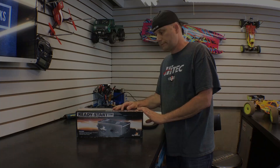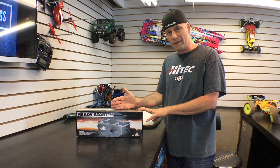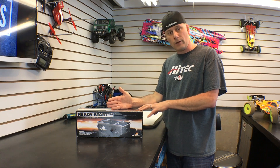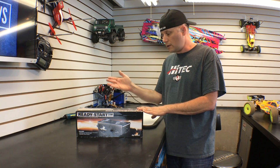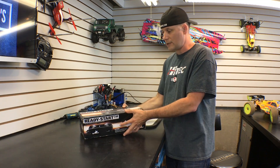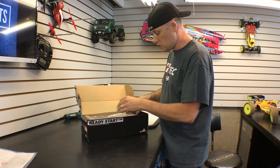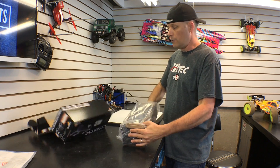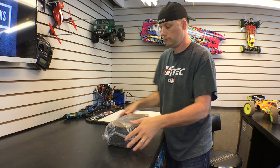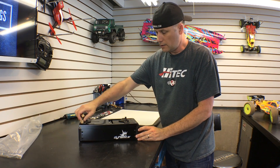All right, so this is the Dynamite Ready Start starter box. It's a dual motor starter box and what's really cool about it is it's got two 775 motors in there to power it. It'll run on nickel metals or lipos — you have to provide the battery with this. You can even put a gel cell in there. It's got all the cradles for all the different types of batteries, and it works on 1/8 scale buggies and truggies. So it's a great universal starter box to check out.